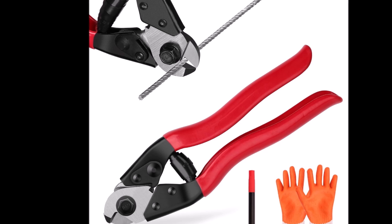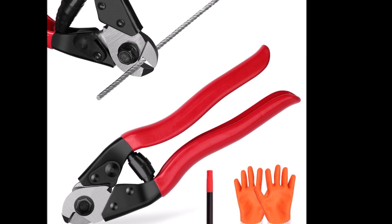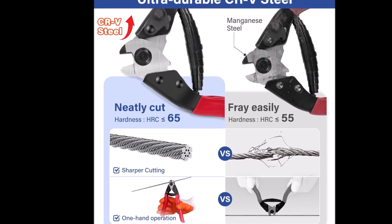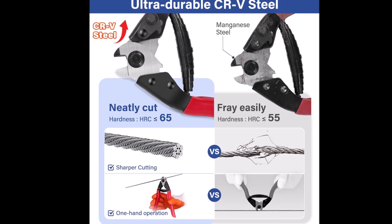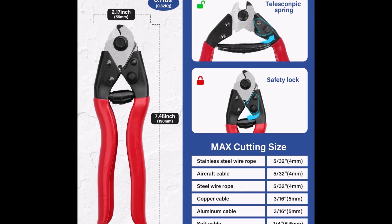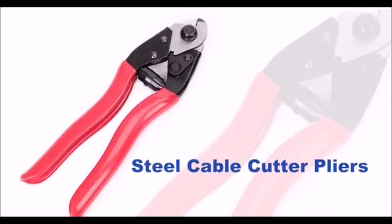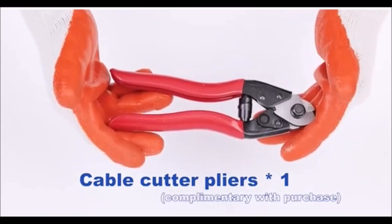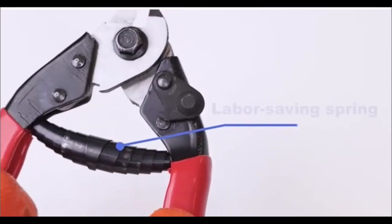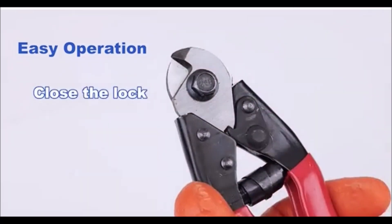The Fuel-A-Fix stainless steel cable cutter is designed to deliver precise and clean cuts, making it perfect for cable railing systems. This heavy-duty cutter is capable of cutting cables up to 5/32 of an inch (4 mm) in diameter, ensuring professional fray-free results every time. It's ideal for various applications, from large construction projects to smaller DIY tasks like fencing. Built for durability, the Fuel-A-Fix cable cutter effortlessly handles tough materials like steel wire, rope, and aircraft cables. Its ergonomic handle reduces hand fatigue, making it comfortable to use even during extended tasks.